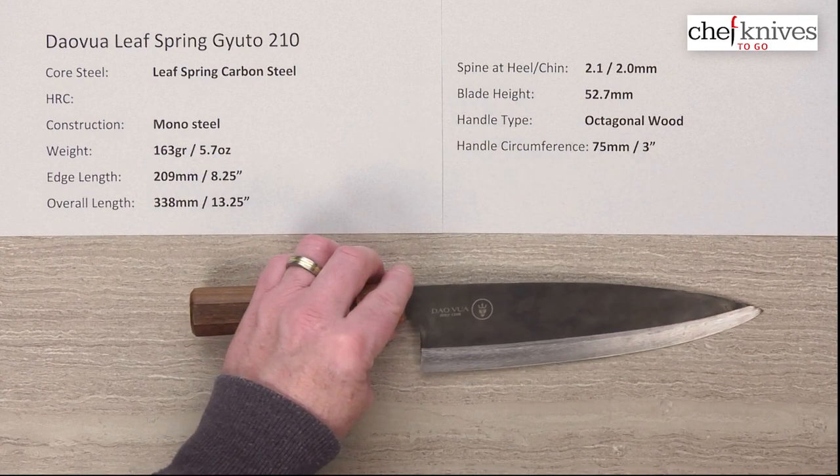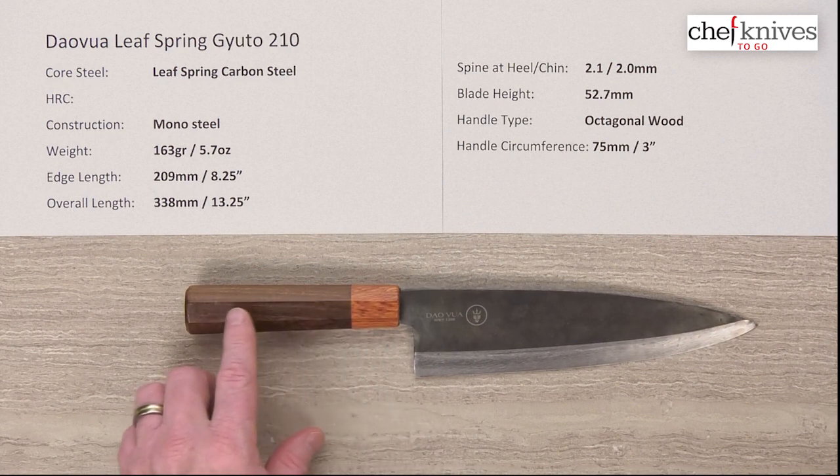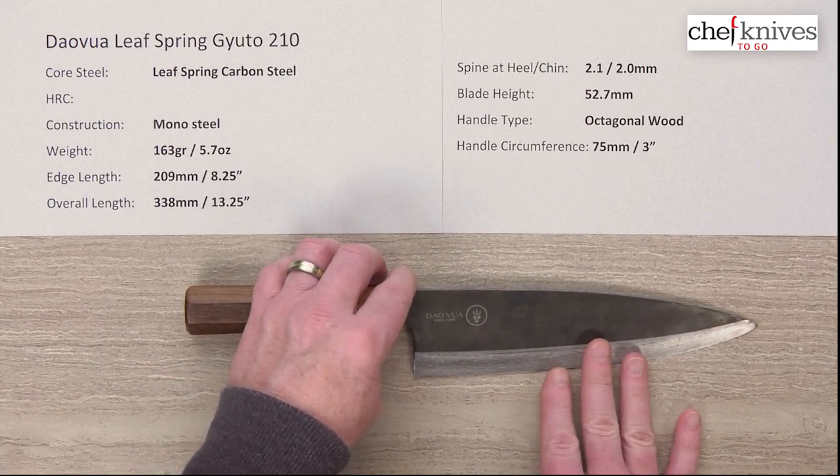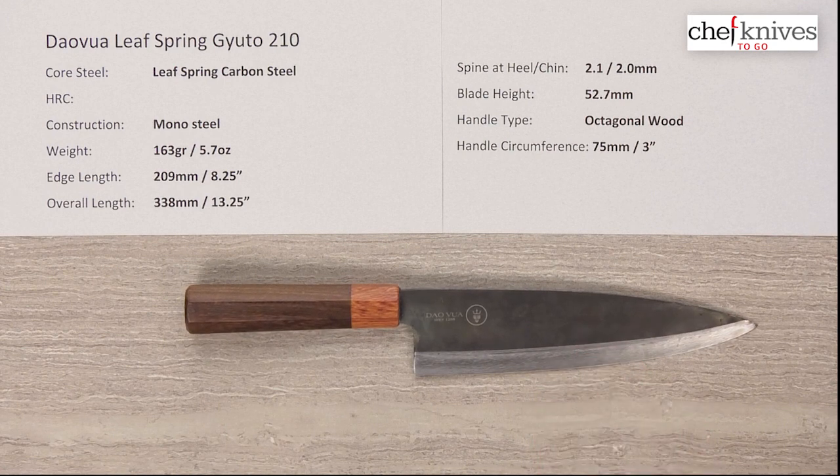It's a nice knife, very unique. The price point is excellent. And the handle, as you'll see, is really top flight — one of the biggest surprises on this knife was how nice the handle was. It's a lightweight knife; the handle is actually fairly dense, but it's a pretty good performer. A really interesting blade.